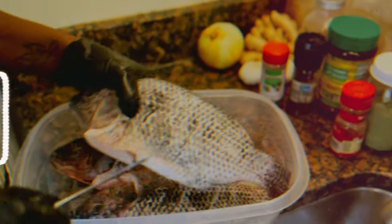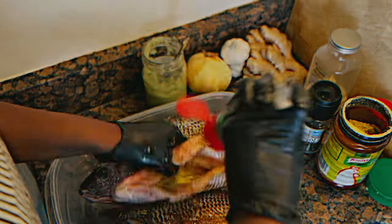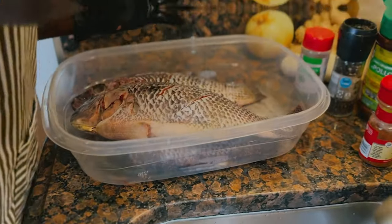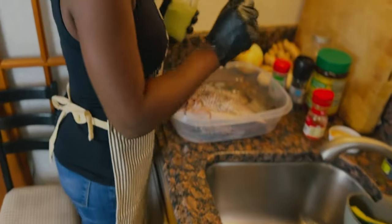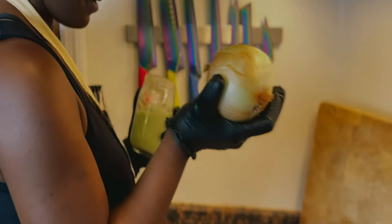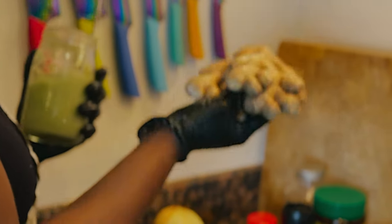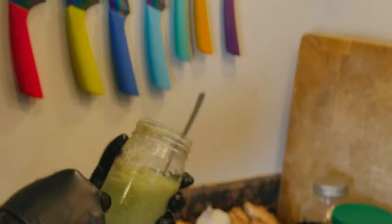I told you, if I had you here every day we'd be doing shoots because I'm always cooking, but I don't have somebody to do this on my own. So this is my mixture — pretty much a mixture of onion, ginger, and some garlic. I blend it up to this consistency.